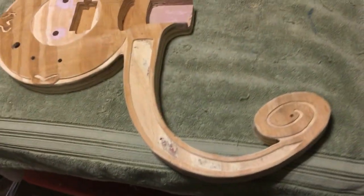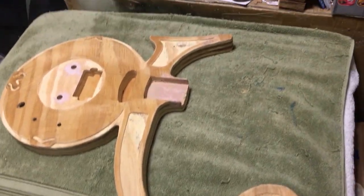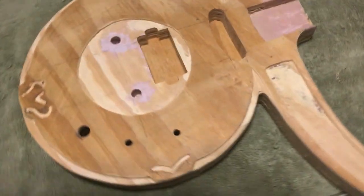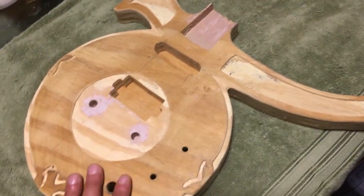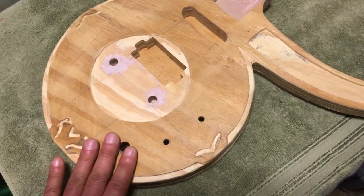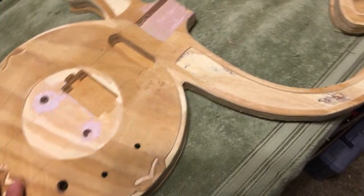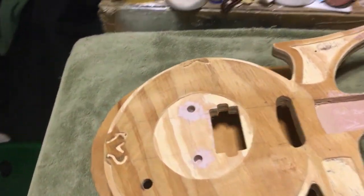Good evening, Sunday evening. Just wanted to show the final progress today on the Prince symbol guitar — turned out really cool. Got the bridge posts set and the pickups cut out. Cleaned up the circle a little bit. Tomorrow I'm going to be making the mirror plate and the two plates for the pickups. Also finished routing today.